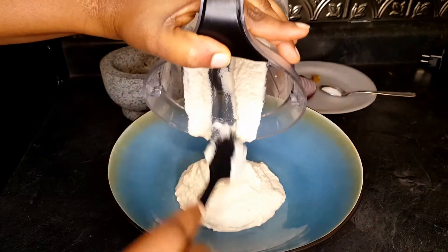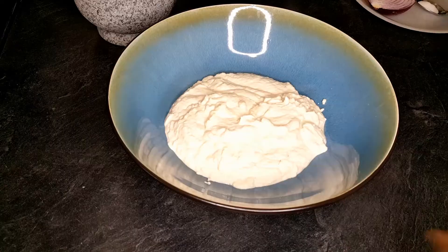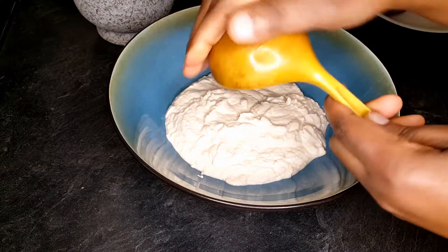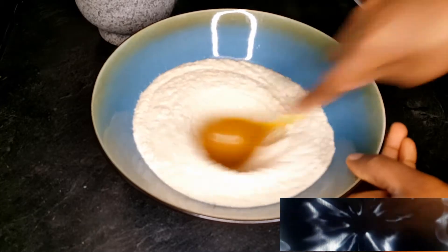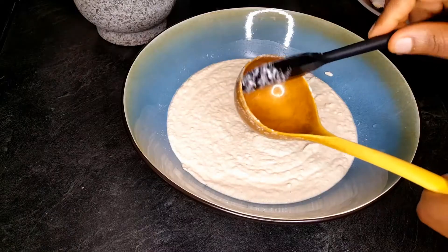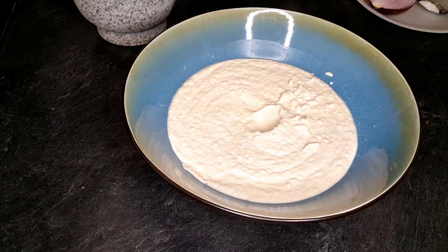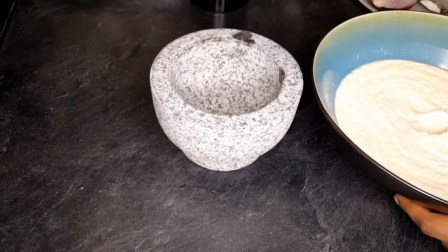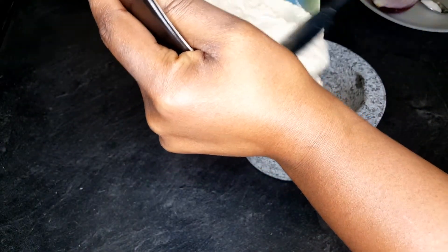I'll go ahead and scoop that in. If you don't have a mortar and pestle, just grab any spoon with a deep bowl and go round and round — this will give the base that texture you're looking for, though it takes a little longer. A mortar and pestle makes it easier to get that texture.